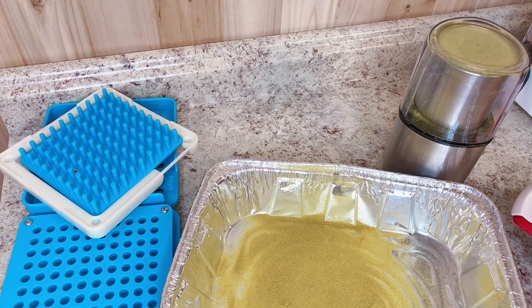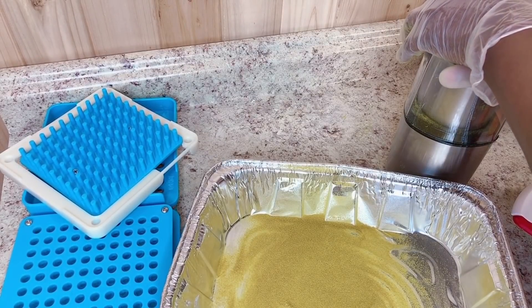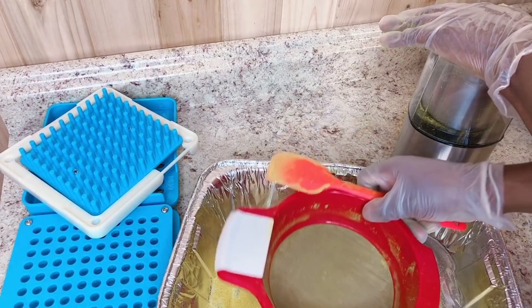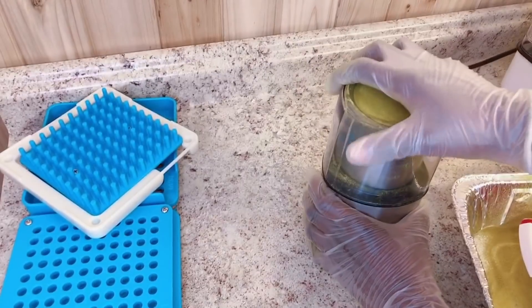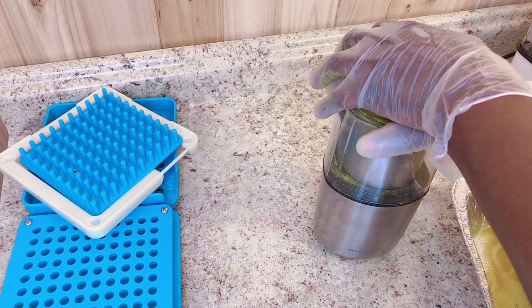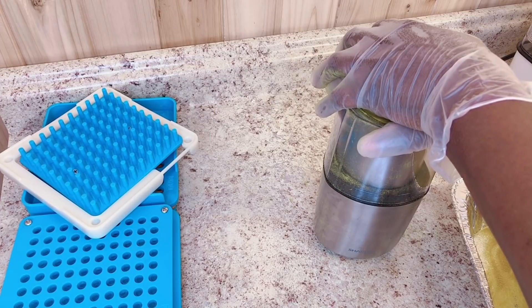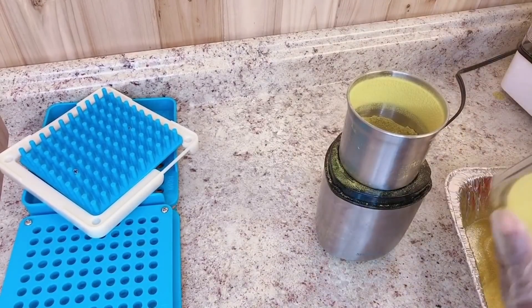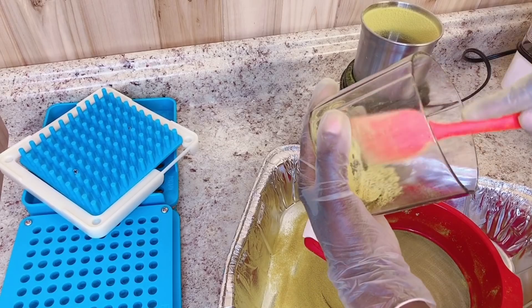Ginger is an anti-inflammatory and improves heart health. It also eases nausea, lowers cholesterol, and reduces the risk of heart attack. Onion contains antioxidants and compounds that fight inflammation and reduce cholesterol levels. These potent anti-inflammatory properties may also help reduce high blood pressure and protect against blood clots. Turmeric is a potent anti-inflammatory and antioxidant — it's very good for the skin, can help brighten it and give it a glow.